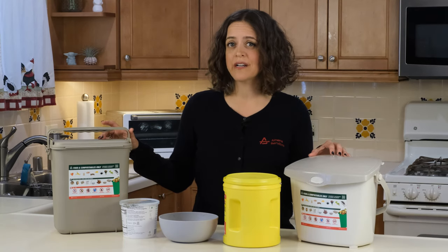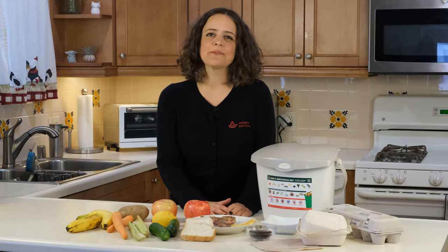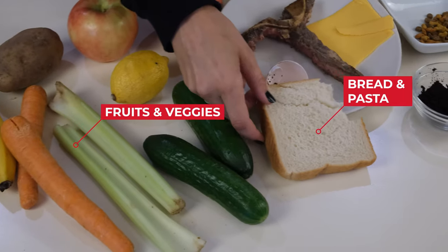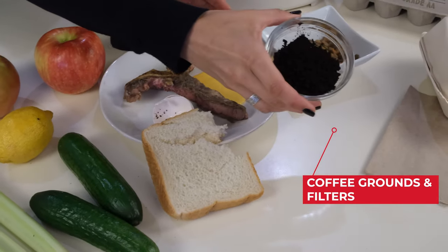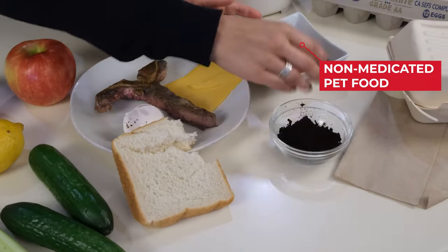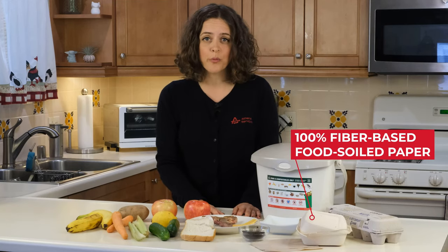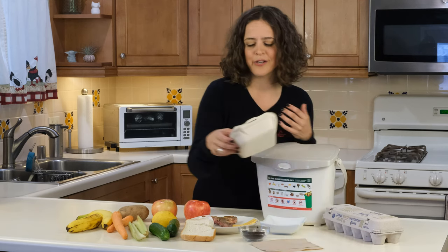Once you are ready to start using your pail, make sure what you put in are acceptable food scraps and food-soiled paper. Athens accepts all types of food scraps including fruits and vegetables, bread, pasta, eggshells, meat and bones, dairy, coffee grounds with the filter, and also non-medicated pet food. We also accept 100% fiber-based food-soiled paper that has no coating or laminate — that could be an egg carton, a pizza box, a napkin, or even a container like this one.